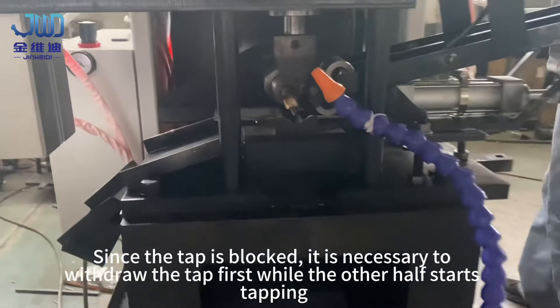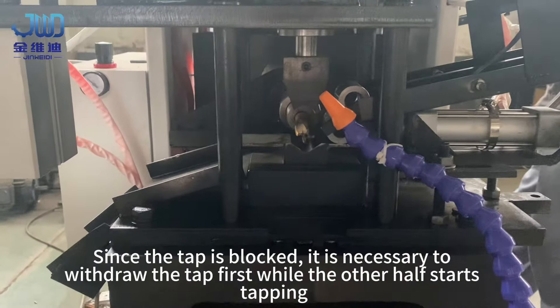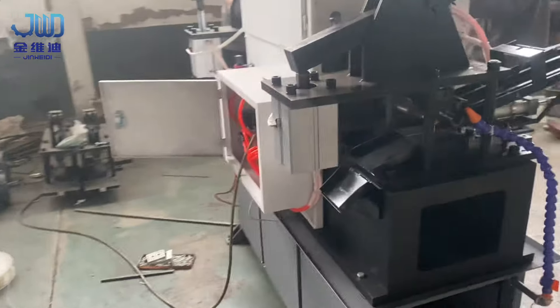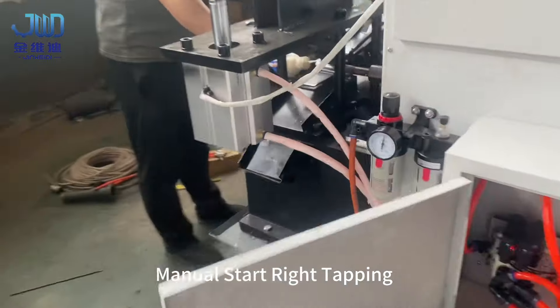Since the tap is blocked, it is necessary to withdraw the tap first while the other half starts tapping. Then manually start right tapping.